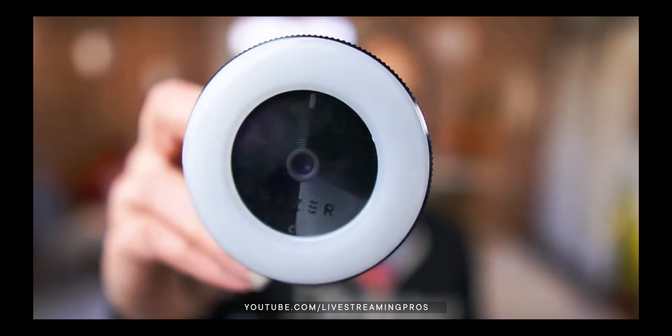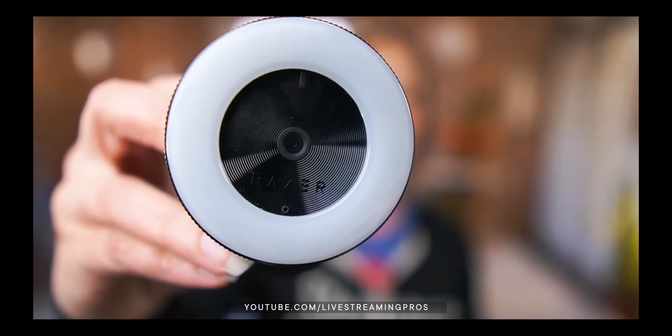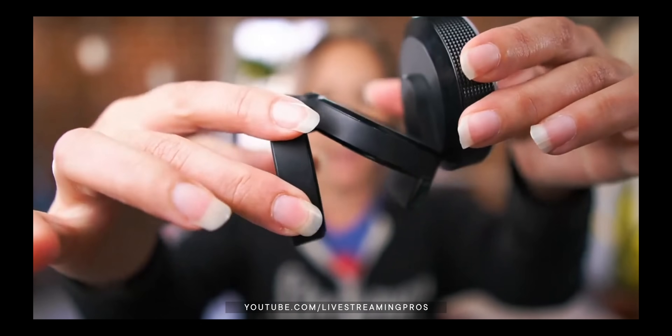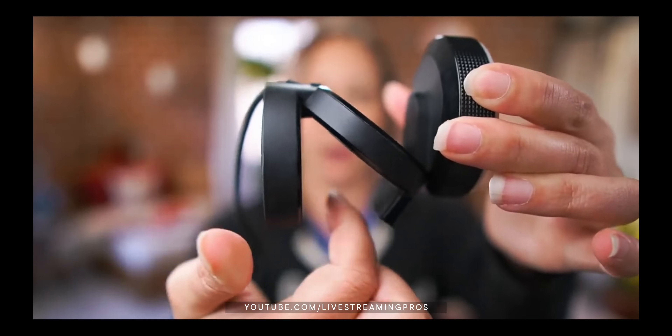So if people do want to step up and go to a webcam like a Logitech or something in that universe, what do you recommend? For a webcam, my favorite is the Razer Kiyo. It has a built-in ring light already, and I think it gives a better color image than the Logitech.